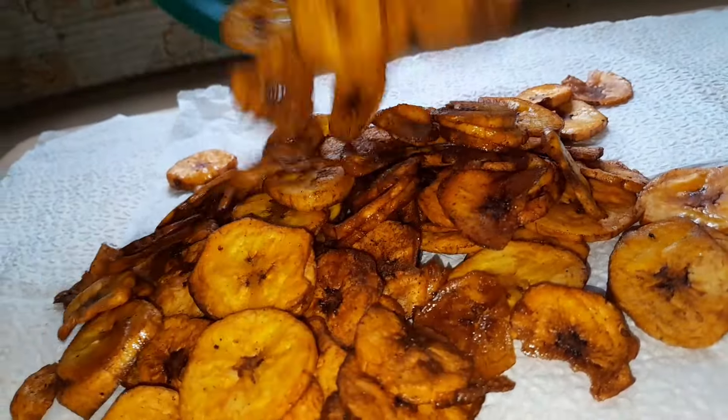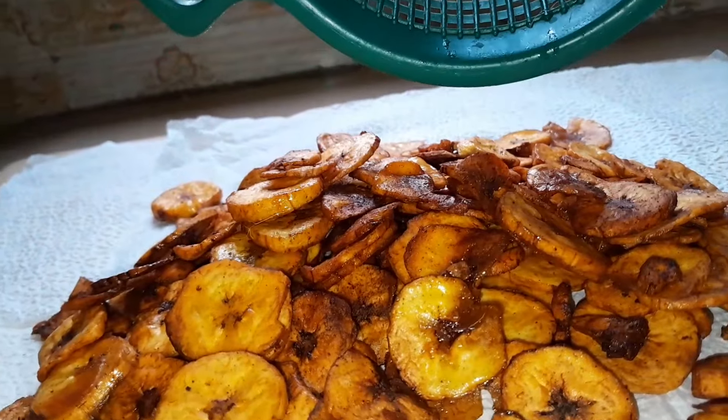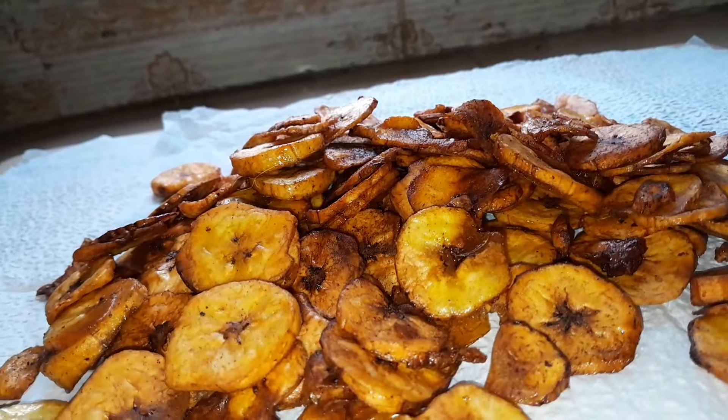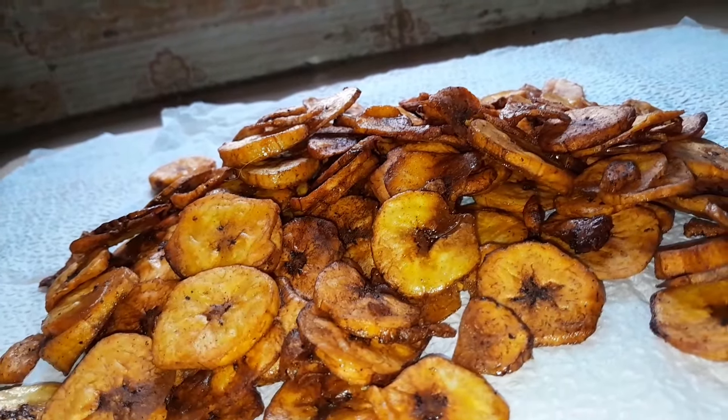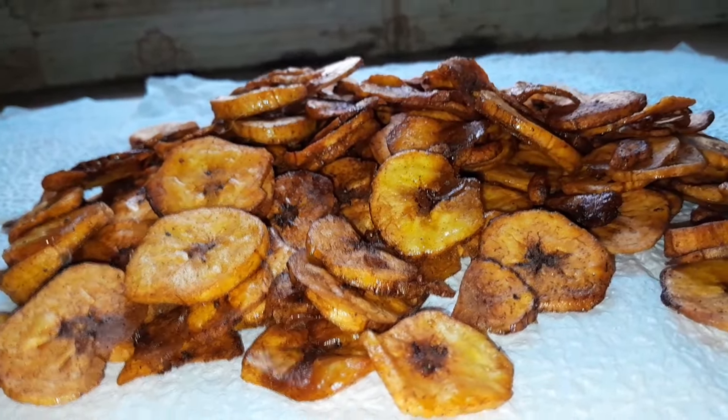Welcome back to my channel! Today we'll be doing a crunchy sweet rye plantain — plantain chips. Join me as we make these ripe plantain chips together.